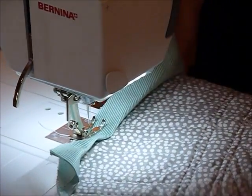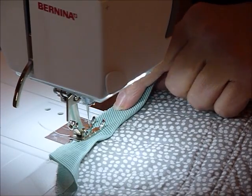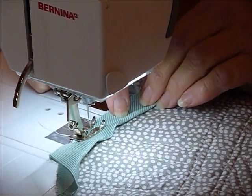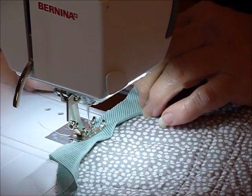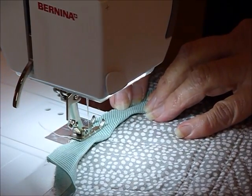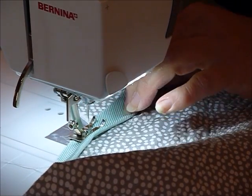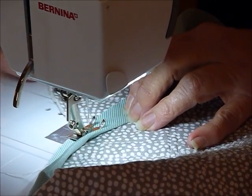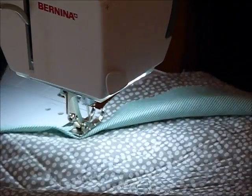If you have a needle down position on your sewing machine, this would be helpful, because we're going to be pivoting at the little corners. When you put this binding on, you don't want it to be too loose and floppy, and you don't want it to be too tight that it pulls it in. You do need to apply just a small amount of tension as you go so that it curves and sits nicely. Keep an eye on your quarter of an inch edge, and you want to pivot at the point — quarter of an inch in on your internal point there.